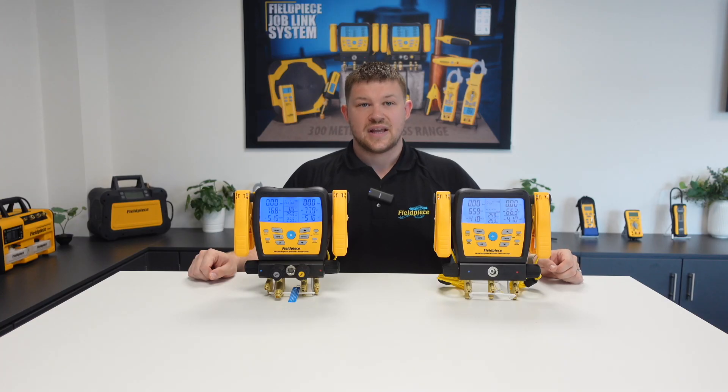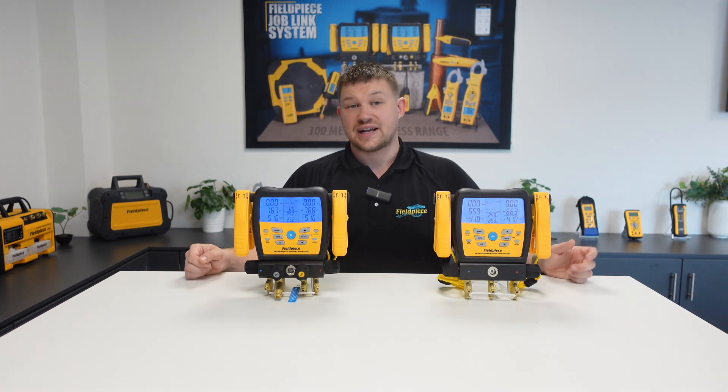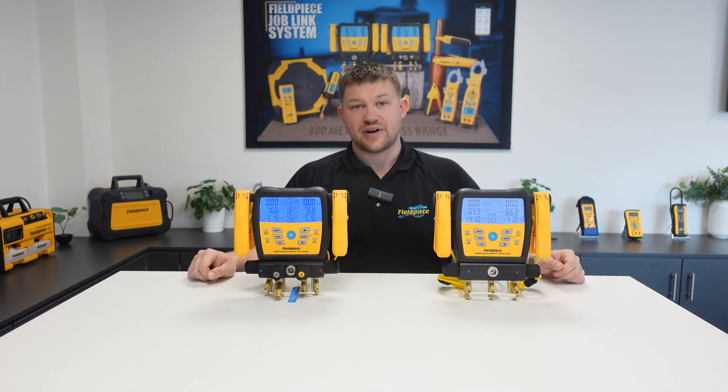So there you have it — that is how to view and use our wireless weight scale on your S-Man manifolds. Thanks for watching and stay tuned for more great videos!